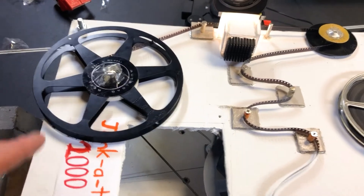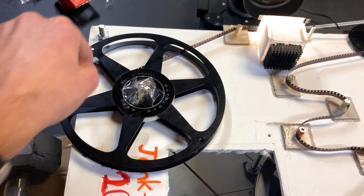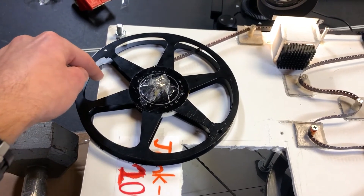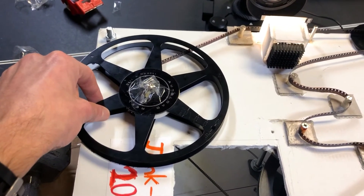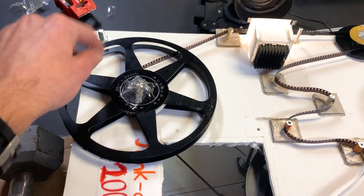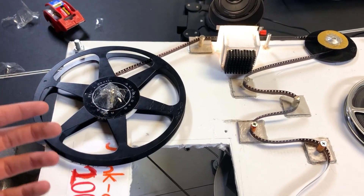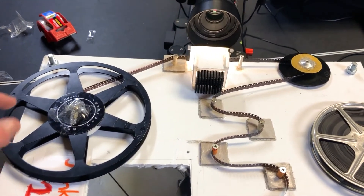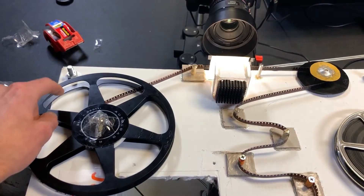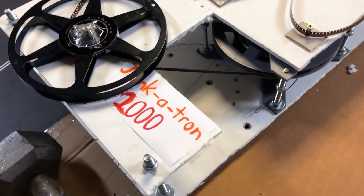Secondly, and maybe most importantly, I was unsure about how the take-up reel motor would work. As the film winds around the take-up reel, the radius of that film increases as it moves outward. That means the take-up reel has to spin more at the beginning of the process and less at the end as that radius gets larger. I wasn't sure how others on YouTube solved that problem, and it wasn't a problem I felt comfortable solving. So I figured that if I could just maintain tension on the take-up reel, I could get this done with only one motor — which is where this machine gets very janky and earns its name: the Jankotron 2000.